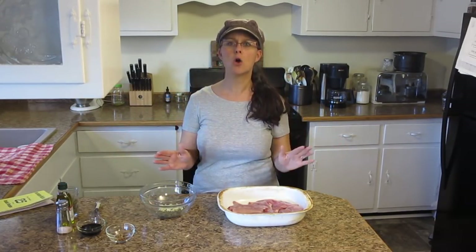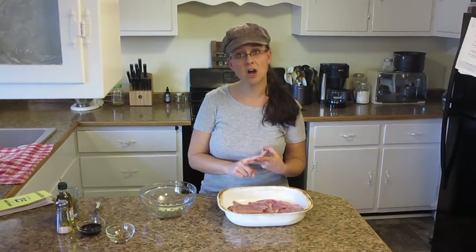So we're making rabbit tonight and I'm excited to share this recipe with you — it is so easy. I'm going to follow my three rules for cooking amazing rabbit: cook it low and slow, cover it with a sauce, and cover it with foil while you bake it.